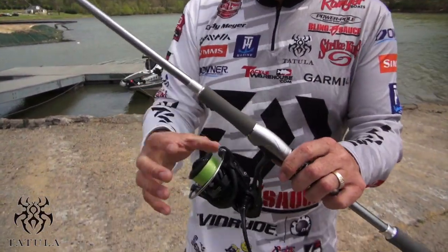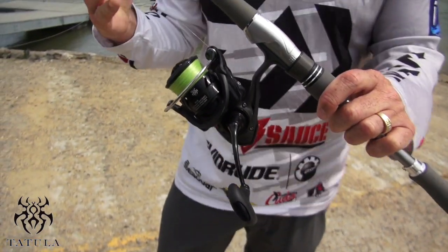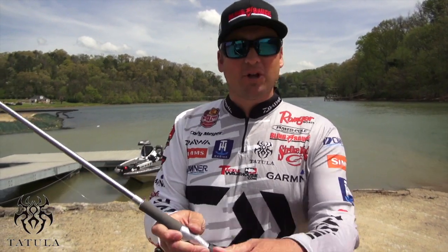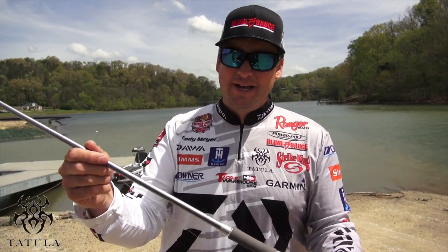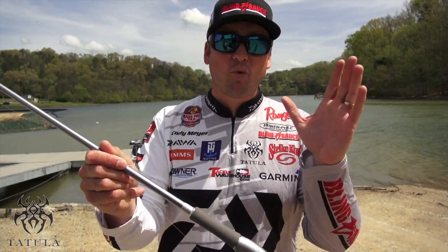It's balanced down to the reel. This is a Daiwa Tatula LT. This is an extremely lightweight reel, but it's also got a very high gear ratio. So when you make that long cast and catch that fish, you're going to be able to pick up a lot of line really, really quick, and it's got a phenomenal drag. Daiwa Tatula Elite 7 foot 4 inch versatile rod, Daiwa Tatula LT — perfect Wacky Rig combo.